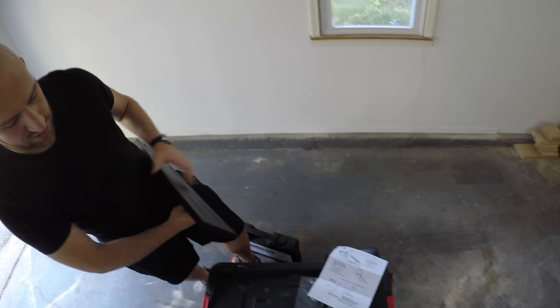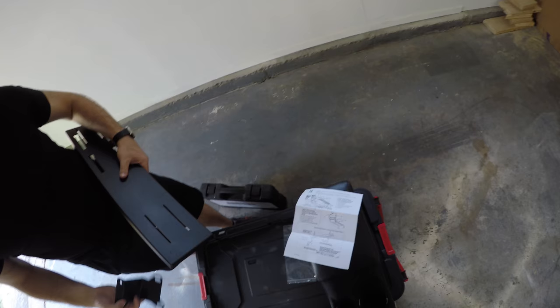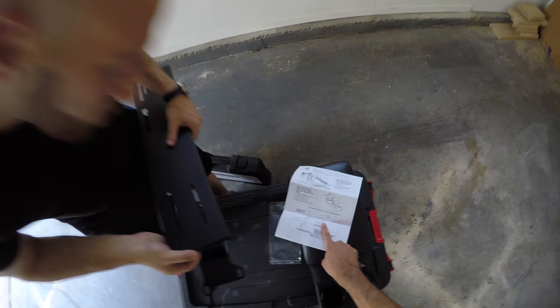You got the tools for this? Socket set. So it will go like this essentially, and then this will go like that, and then this will go into the console where I just took the cover off. There are more slots on that than there are in this picture, but still, I agree. All right, let's do it.